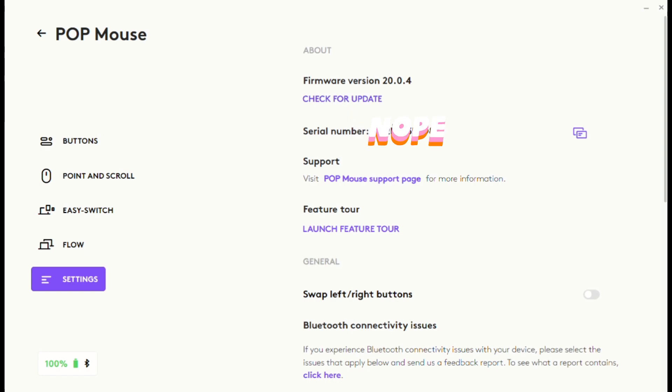Here is where you update your firmware and manage all other settings. This section is self-explanatory, and you can also see your serial number and access the support page.